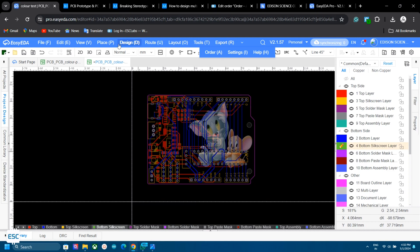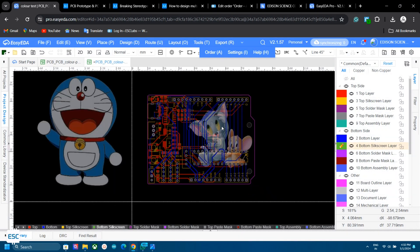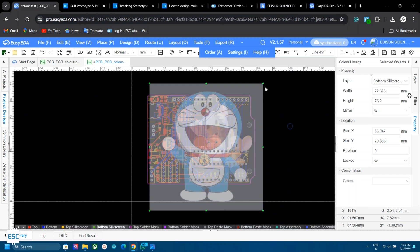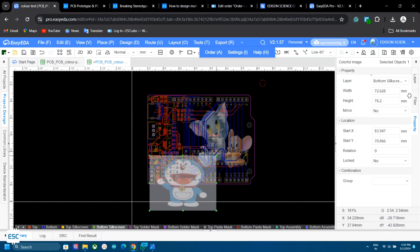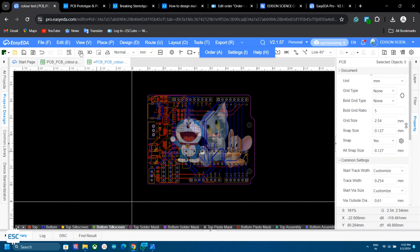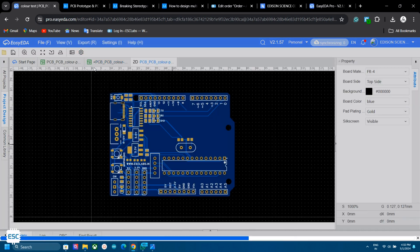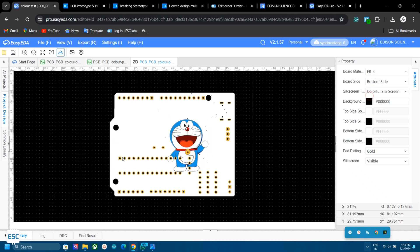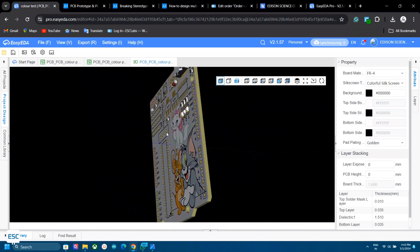Now I selected the Bottom Silkscreen Layer and the same way I placed the Doraemon image. To preview this, click on 2D Preview and select Color Silkscreen. Now you can see how our PCB looks.